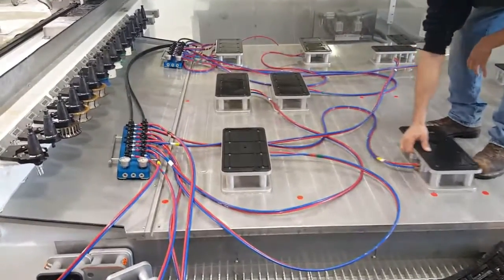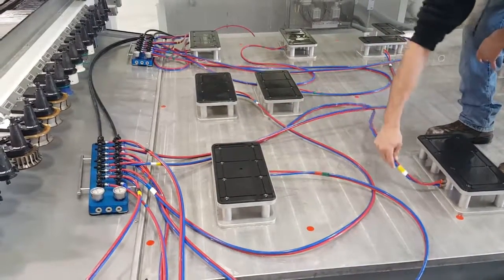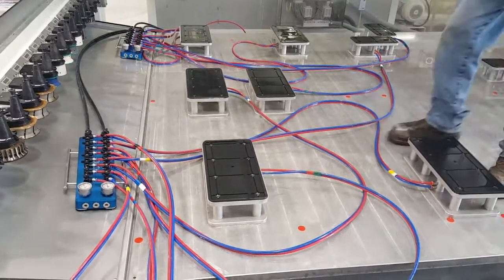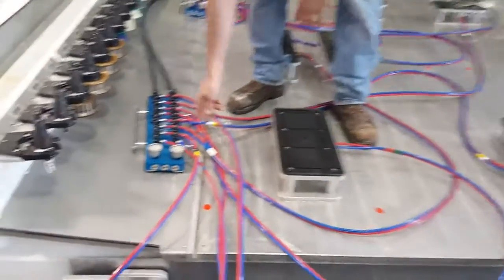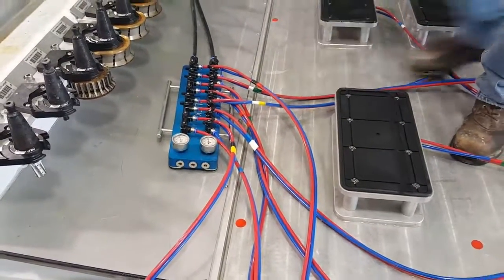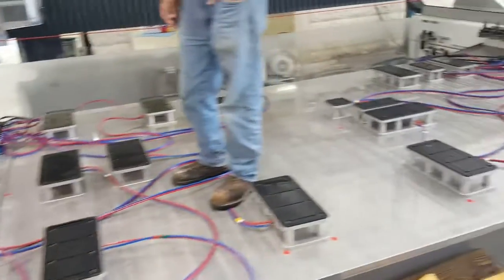So instead of just cutting them down and pulling them off and figuring out where it's at, we put colored tape on the hoses so you can easily find out where your hose is going to that manifold. That cuts down the time trying to find out what hose goes to which pod — you can find it really easily.